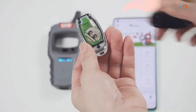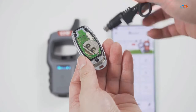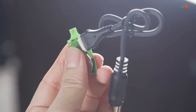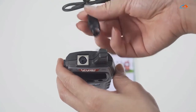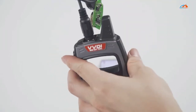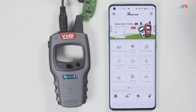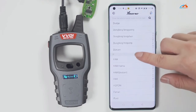This is a wired remote. Just remove this cover and you will see that there is a chip interface which can be connected to the remote programming cable. Then you can generate keys. Select the model you want to generate. Click generate. After generation is complete, click OK.